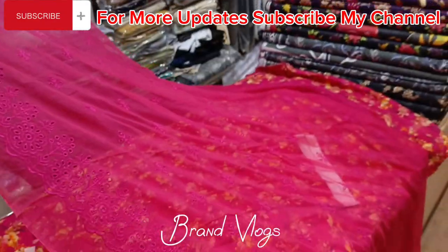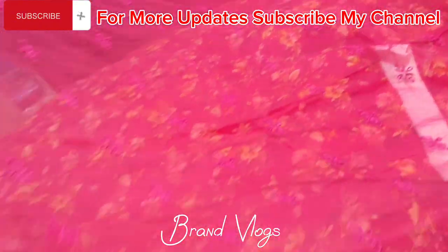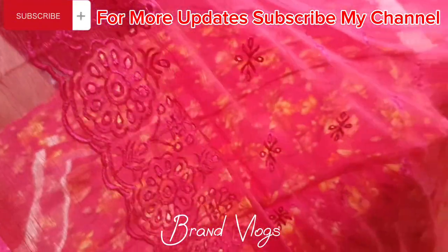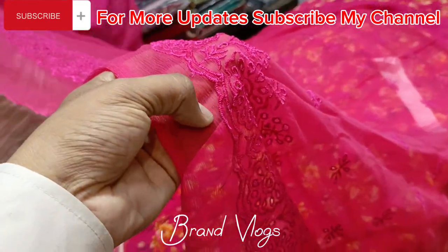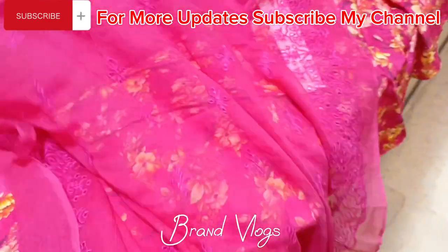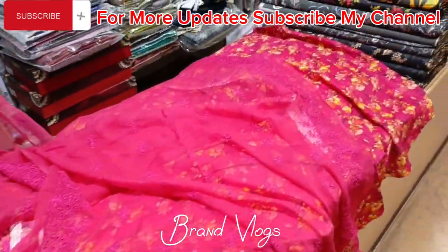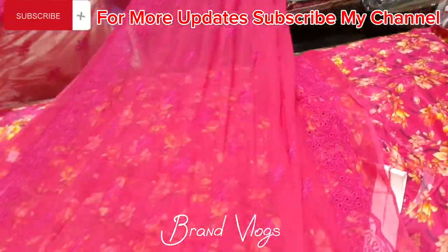There is a two-side border. You will need to do pico and finishing on this border. You can cut it here or you can cut it straight. Thank you so much for watching. I will see you with the next good brand video.